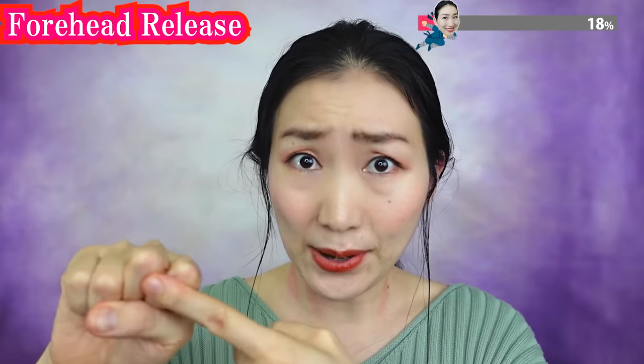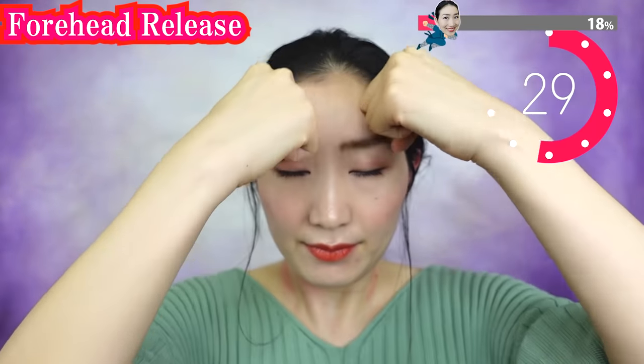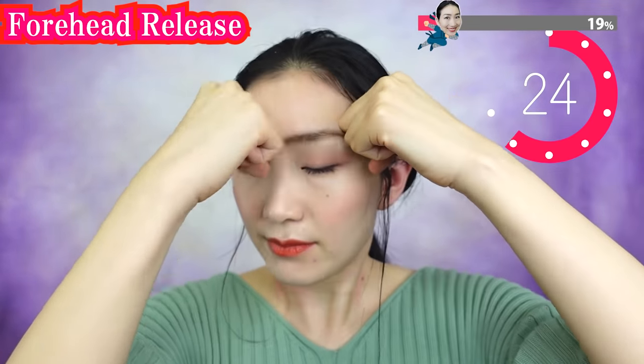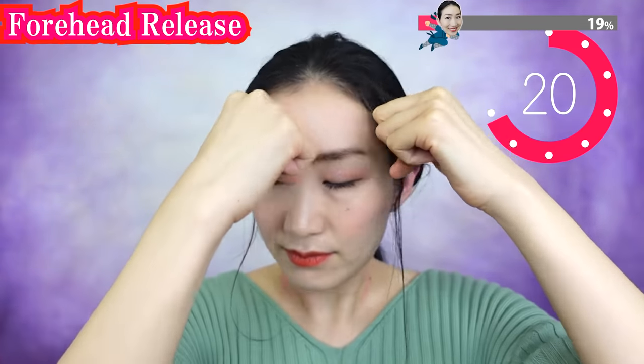Using this part, massage your forehead. If you release the stiffness of your forehead, you can lift up your eyes.